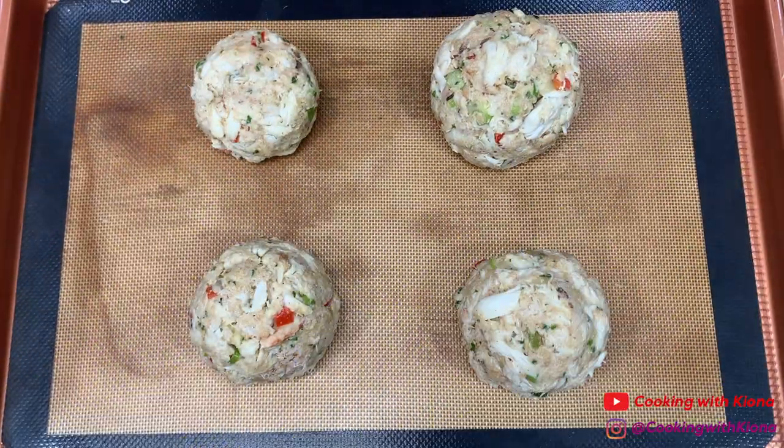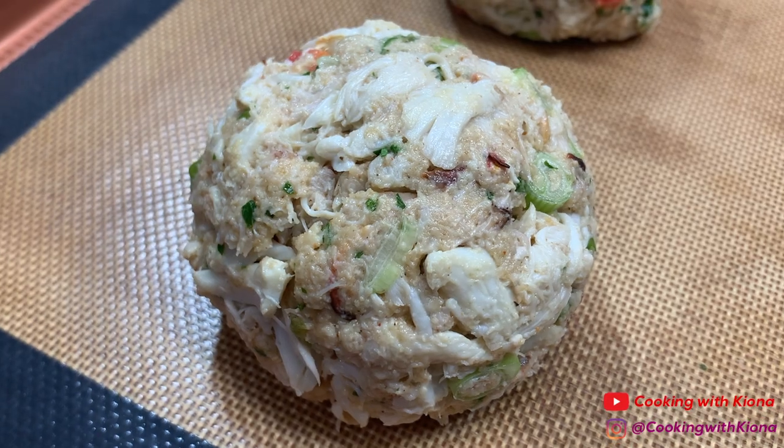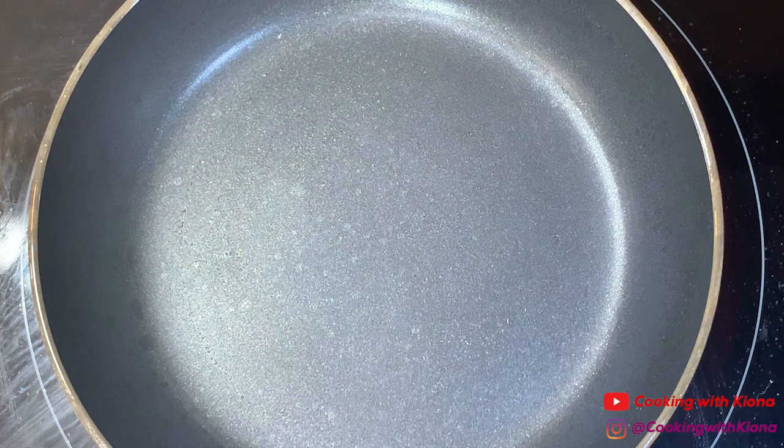Once you've finished shaping your crab cakes, place them on a baking sheet and then put them in the oven to bake at 450 degrees for 15 minutes. While the crab cakes are cooking in the oven, we are going to start making our scampi.